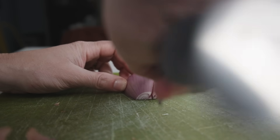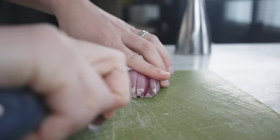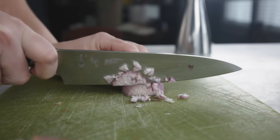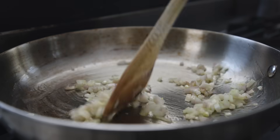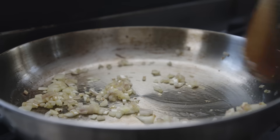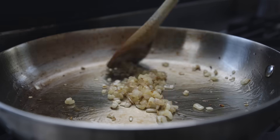Shallots are a little milder than a globe onion, but the main reason I like them is that their layers are thinner, so the pieces are smaller. There's more surface area and you can sauté them soft in a minute or two — there's a reason lots of quick pan sauces begin exactly like this. I use shallots for almost everything that people would normally use a globe onion for.